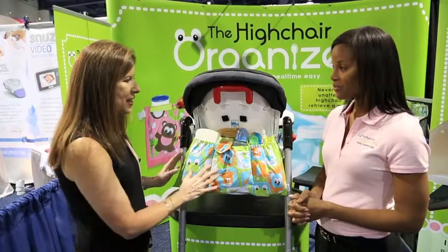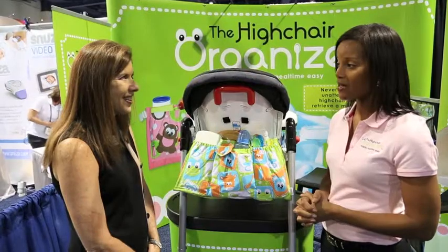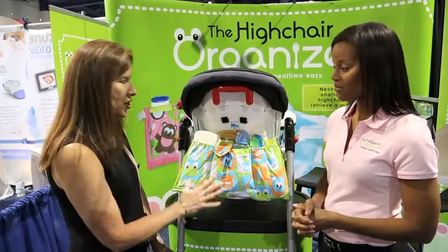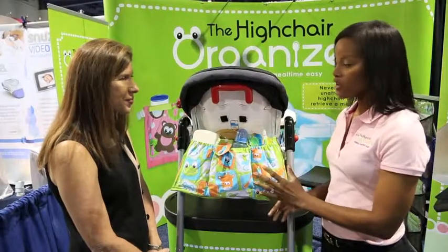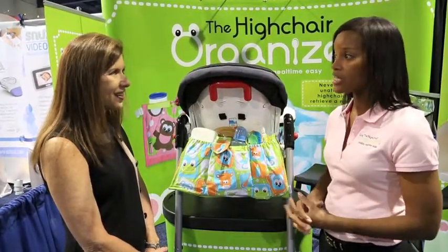And does it come just in this color? It comes in this green pattern as well as a pink pattern design, and hopefully in the future we can expand to have more color designs as well. And it's all washable. It's very durable, and even the insides are lined with plastic so it can easily wipe out any spills.